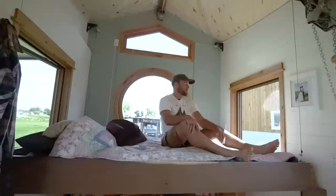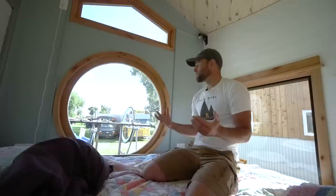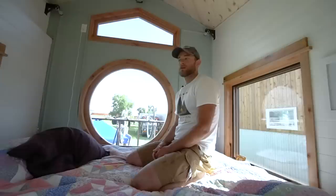We've got these 360 views — a circle window and two big square windows all around us. We don't have blinds, so it's almost a little too much. The sun's been rising at like 5:30 and we don't usually get up until 7, so it's been waking us up early. We're going to get some window coverings — she's already picked out some pleated insulated blinds. For the circle window, I think it'll be some sort of drape.